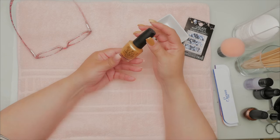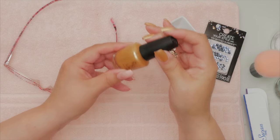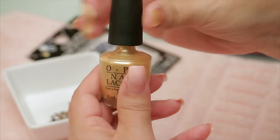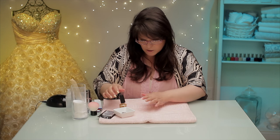Prom nails are really anything that matches your prom dress, so whatever your dress is, I would suggest you design it around your dress. I've got this gold color by OPI — I picked this color because it's really close to the dress. For a base color this really works, matches really well. I always put two coats on for my base coat colors, and I say base coat because it's the main color — I'm gonna put another color on top of it.